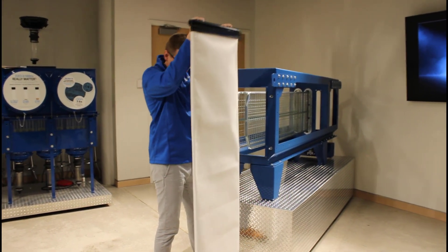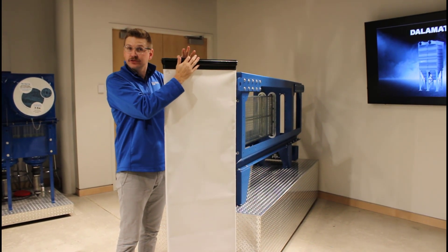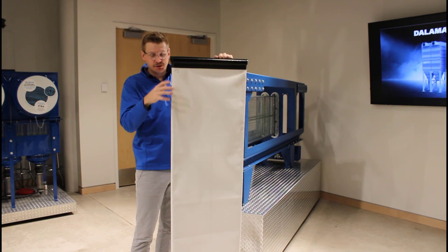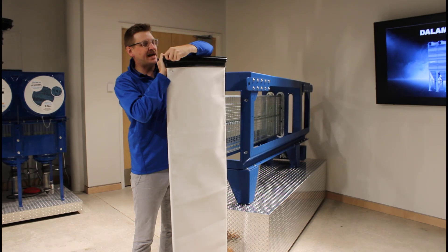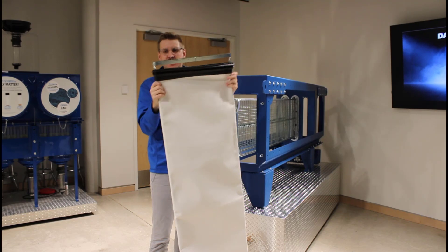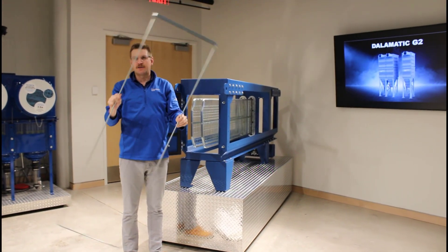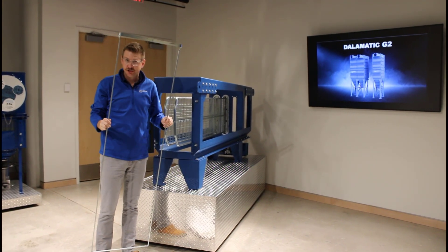It's very ergonomic to get this filter out. Once you do, it's going to come out as an assembly — you've got your filter pre-sewn to your radial seal retention gasket, and on the inside is that filter support frame. To change the filter, you can cut your bag off. Today, since we want to reuse this filter, we're going to loop the gasket over the support ring and pull it down and off. Then slide your filter completely down and off of this support ring. This support ring is a reuse item — you're going to use it again when you change that Dalamatic G2 filter.